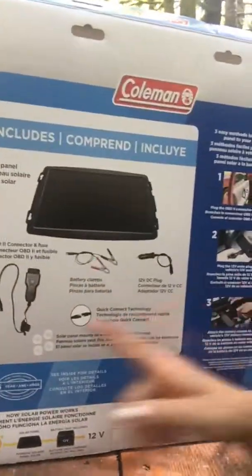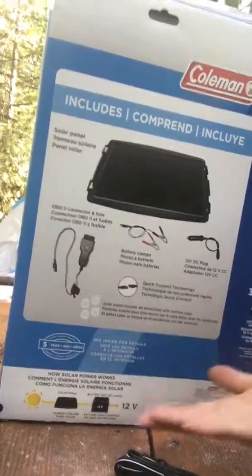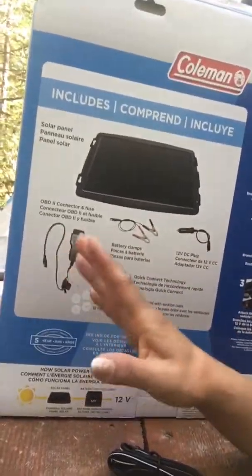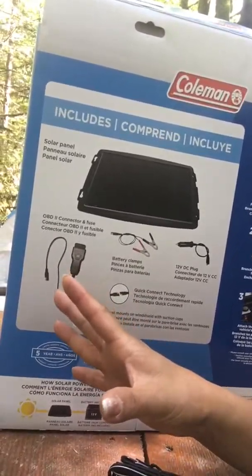The charge controller regulates and calibrates the charge so that it doesn't hurt the battery, whether it's an acid, lithium, or other type. The package came with an OBD connector, which goes to the trunk of your vehicle — usually under the dashboard where the brake, gas pedals are.